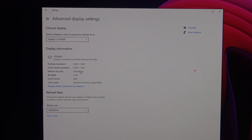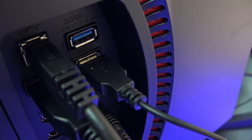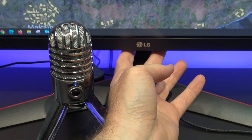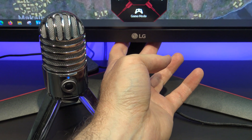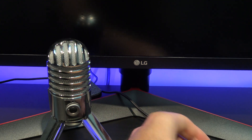Go back in and check your display settings, and make sure that the 27GL850 is set to 144Hz refresh rate. On the back of the monitor it has a USB hub, which I really like as it allows you to plug in extra devices on your desktop. I use a desktop mic, so when I turn my monitor off it also turns the mic off, which I find really handy.